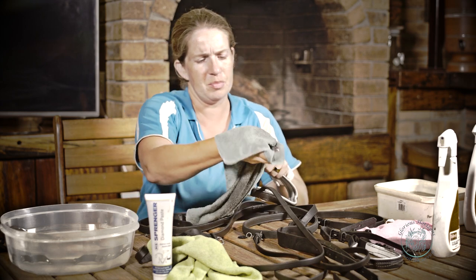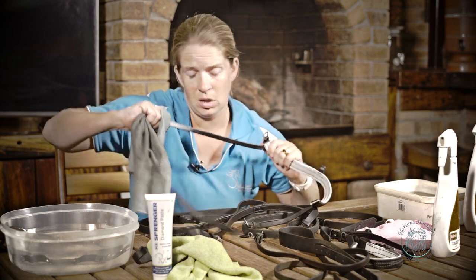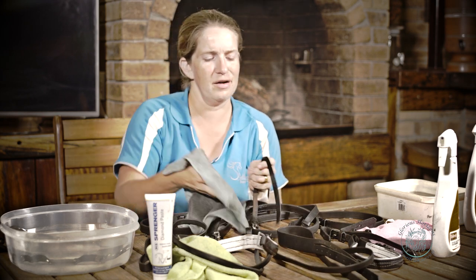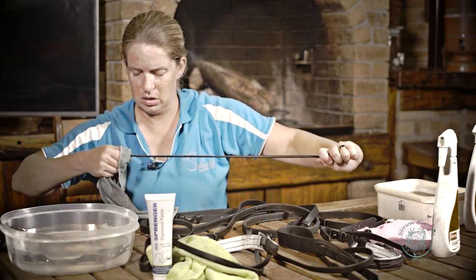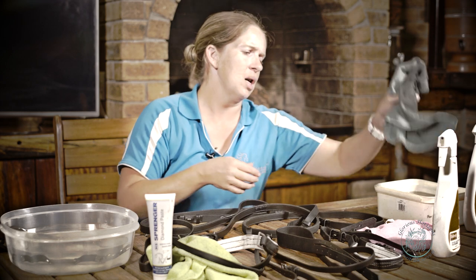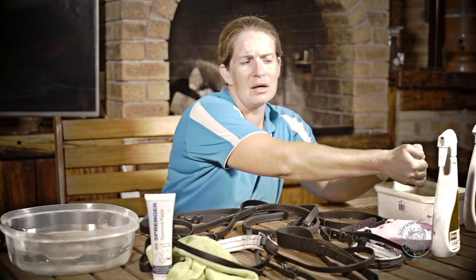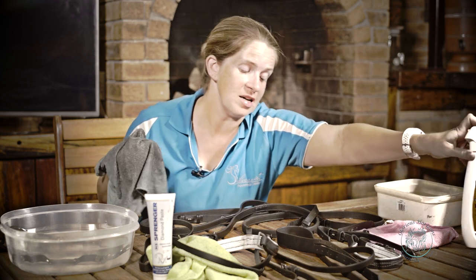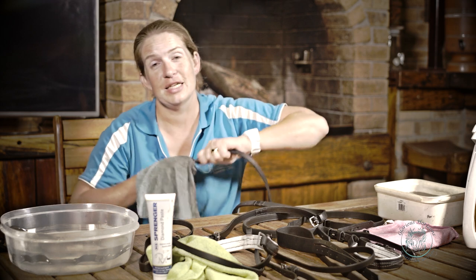I pick up each piece and place it back, going from left to right — it's my little system. The product dries so quickly and evenly that I have to keep track of what I've cleaned so I don't miss anything. I use the product more to seal my leather rather than clean it. When I was younger in my juniors, I was taught to clean tack with saddle soap and leather oil, and to be fair, if I had the time I definitely would — it's definitely the way to go. The new products have made us slightly lazy, but technology is a brilliant thing.